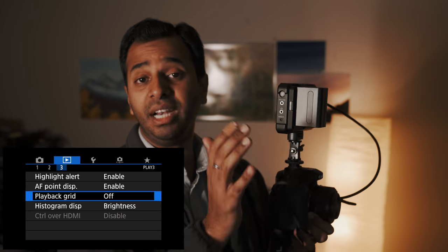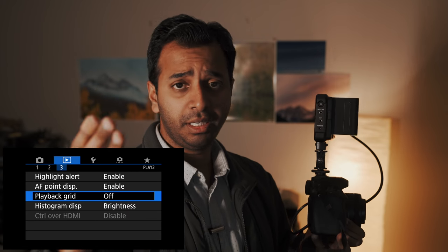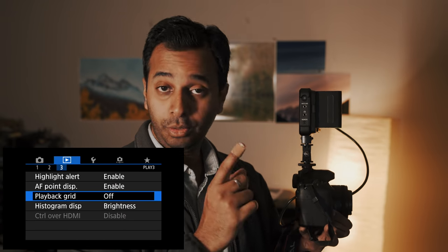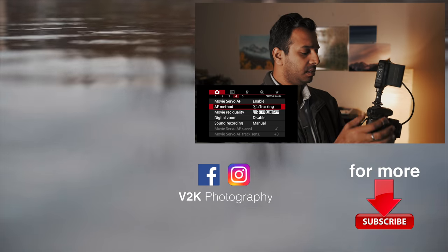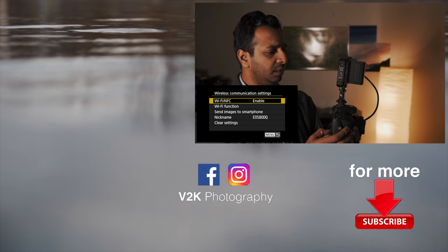To like this video, please like it and subscribe. If you have any advice for me, please leave a comment. Please give it to us in the next video. Bye! Please don't skip the camera menu — it's a very important menu.